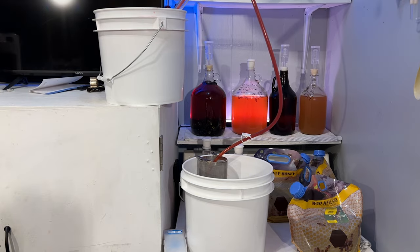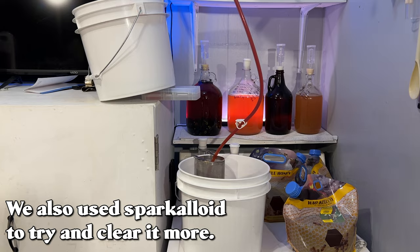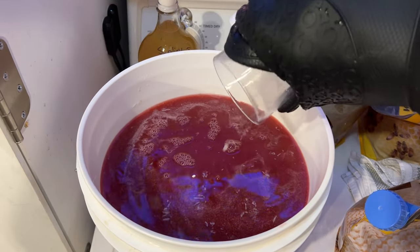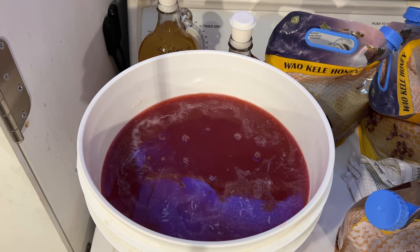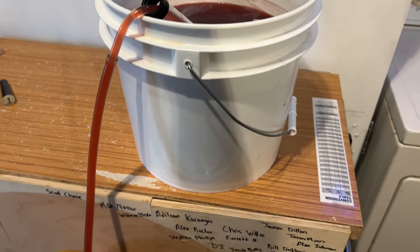We force carbonated it — if you want to see a video on how to do that, it's on my channel. This brew cannot be done without a kegging operation if you want to carbonate it. I think it really needs carbonation because flat, it would be kind of weird. Now that we've gone through this incredible experience, feel free to watch from the beginning if you got lost.